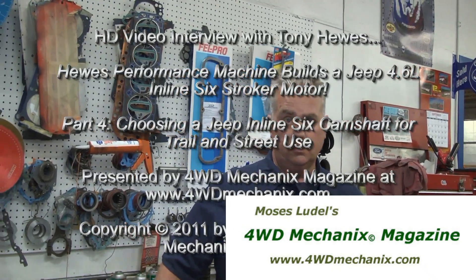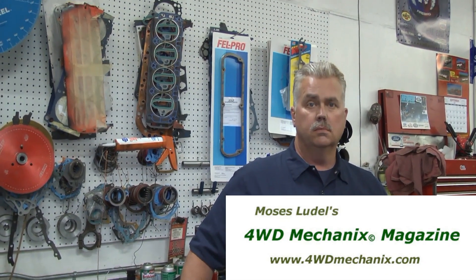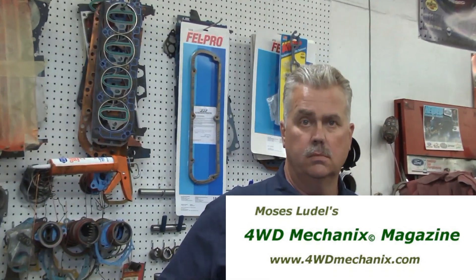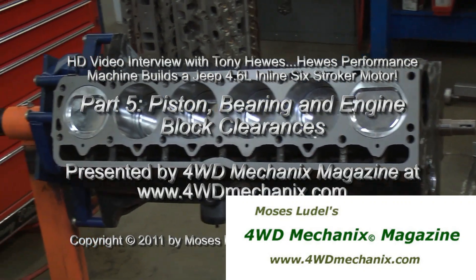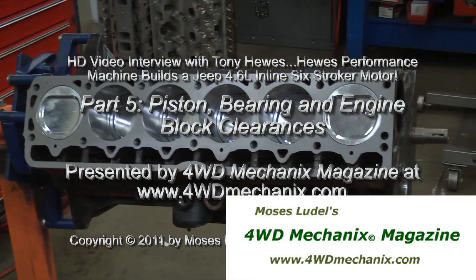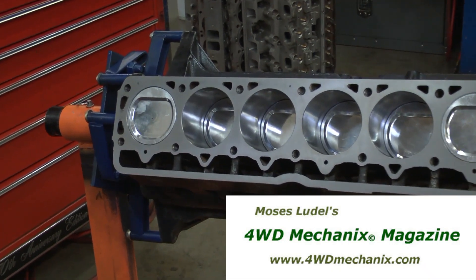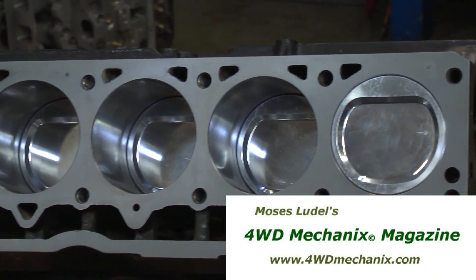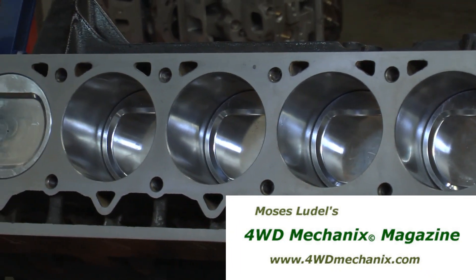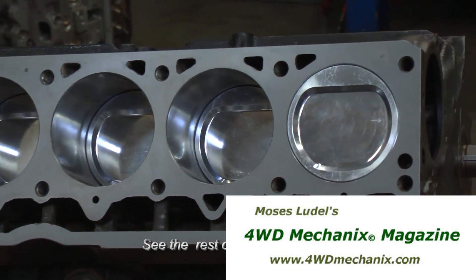That brings up the question of camshafts. Both of these engine applications are around 8.7 to 1 compression. I have a particular cam preference, and you and I have discussed this in the past. We've built engines — you've done the machine work, I've done the assembly and fitment. You build a lot of racing and competition engines, and clearances and tolerances are absolutely critical. Balancing, we talked about as we walked through the shop. Each engine has its own balancing characteristics. Of course, you get a very forgiving approach with an inline-six — it's inherently balanced at given harmonics, so it's an easier engine, once balanced, to keep smooth.